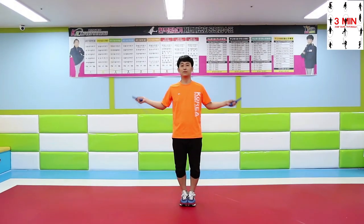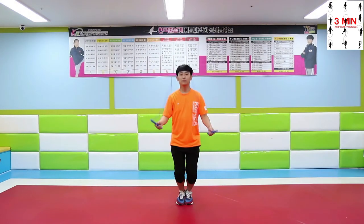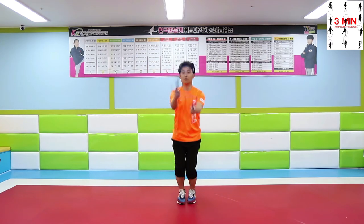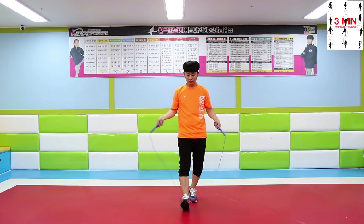Then, 2 jumps throwing and catching cross. Once you get used to this level, try back cross jumping this way. It won't be difficult if you master the previous one.